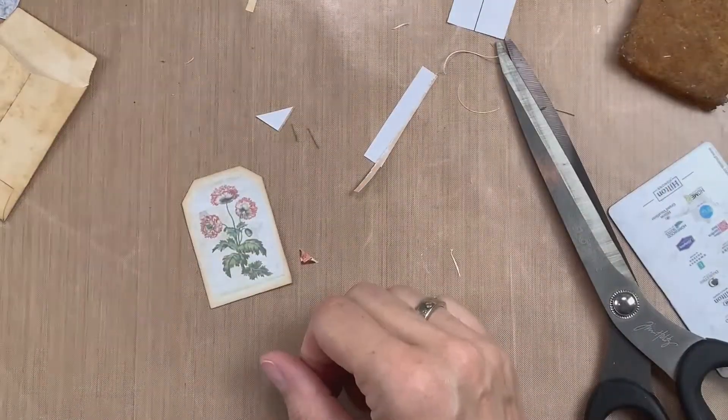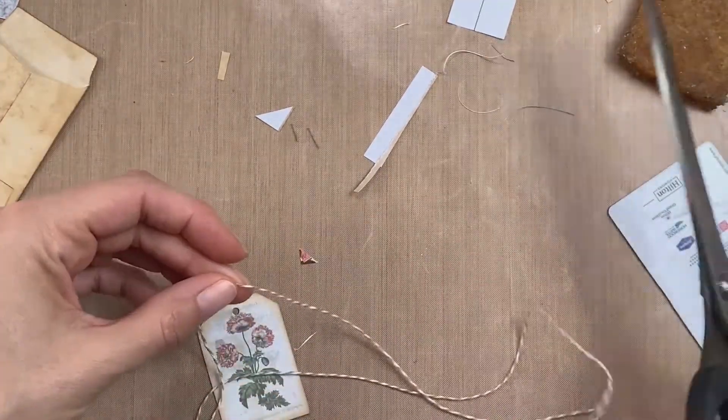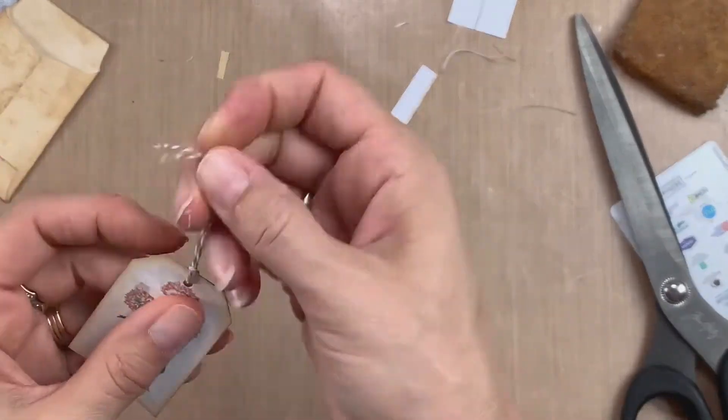Just adding a bit of distress ink around the edges to tie everything together, and that's going to fit in really nice. I decide I do want to put a little hole at the top and add some twine — just some brown and white baker's twine. I think that gives a cute little touch and also gives you a little thing to pull the tag out of the pocket with.